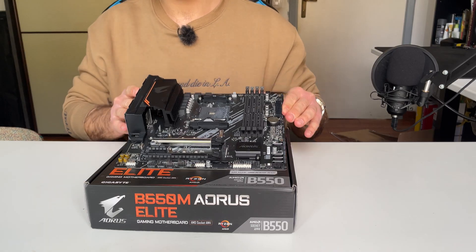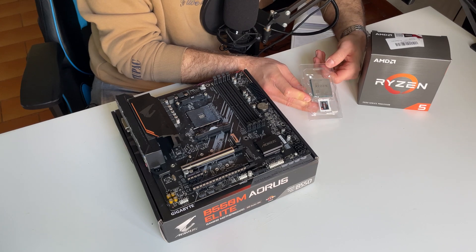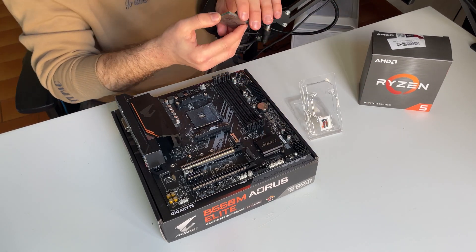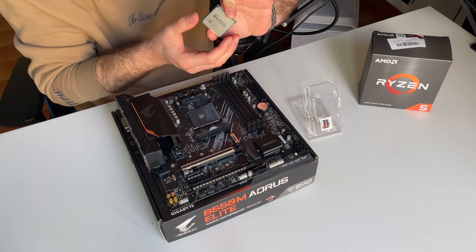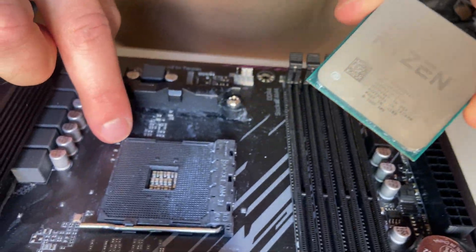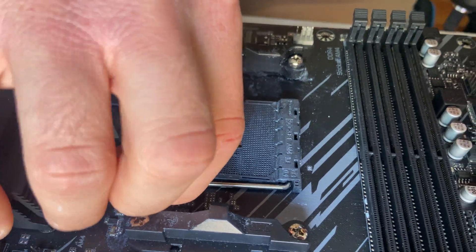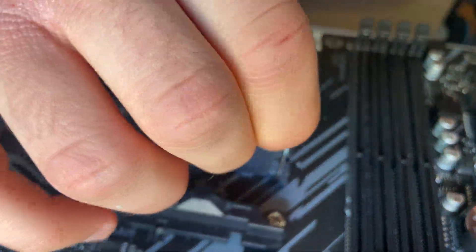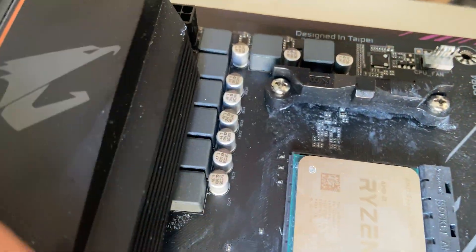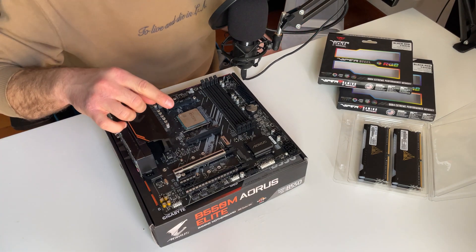Let's change perspective and start the build. We need to install the CPU first, so let's crack it open. This is an AM4 socket, which means we need to align the little triangle on the CPU to the triangle on the socket. We pull the lever out, insert the CPU aligned by the triangle, and close it just like that.